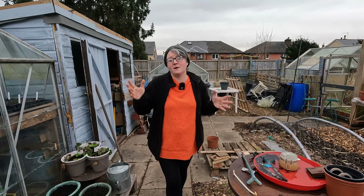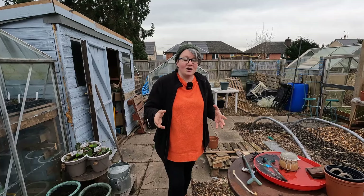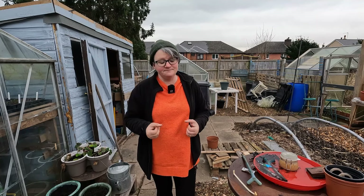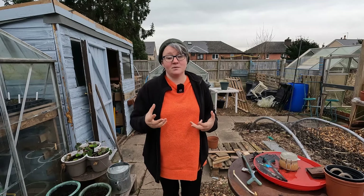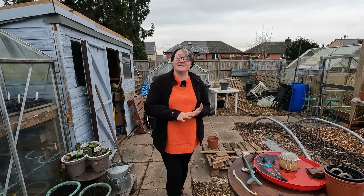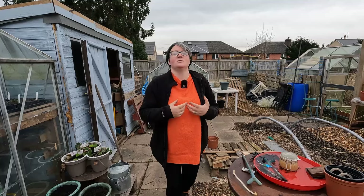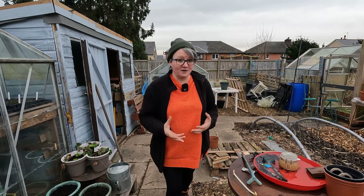Even though our polytunnel is costing that much for the cover, it will greatly pay off for the amount of produce we can actually grow in there each year. It's not just because it will pay its way with just a bag of chilies — those chilies will be made into hot sauces, fermented sauces, chopped chilies, spices, dried powders, all that kind of stuff, which all cost an awful lot of money throughout the year to actually buy.